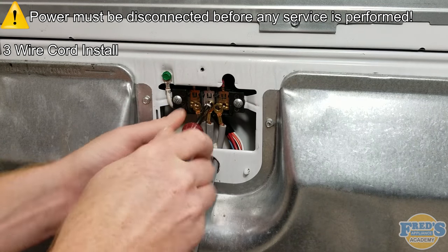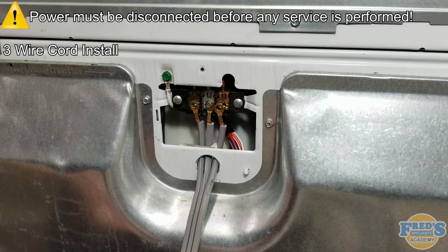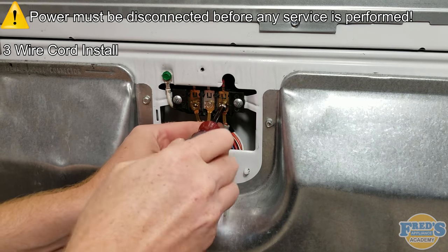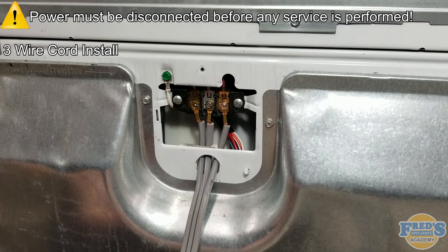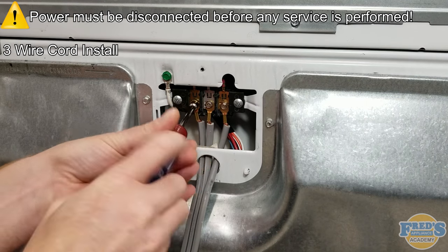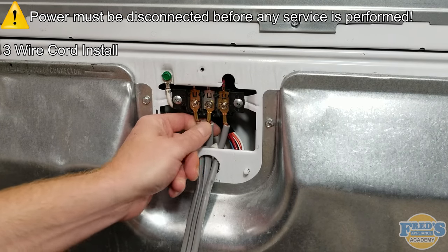It is important to understand that the screws are specifically threaded for the terminal block. Turning the screws counter-clockwise before turning them clockwise aligns the threads, preventing any cross-threading. If any cross-threading does occur, the screw and the nut it secures to inside the terminal block will both have to be replaced. The outer two wires represent line 1 and line 2, and will always be attached to the black and red terminals on the terminal block.